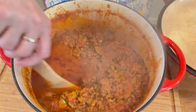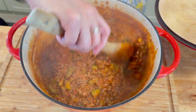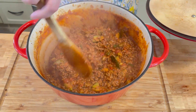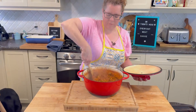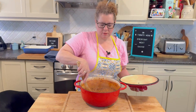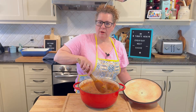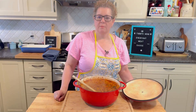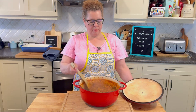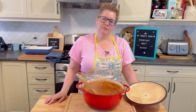Here's our sauce — nice and thick and ready for lasagna. I want you to try this sauce and make it for your family; you're going to love it. It's great to have in the freezer. We recently went on a trip and when we came home, this was our first dinner. Hope you enjoy this — see you next time!